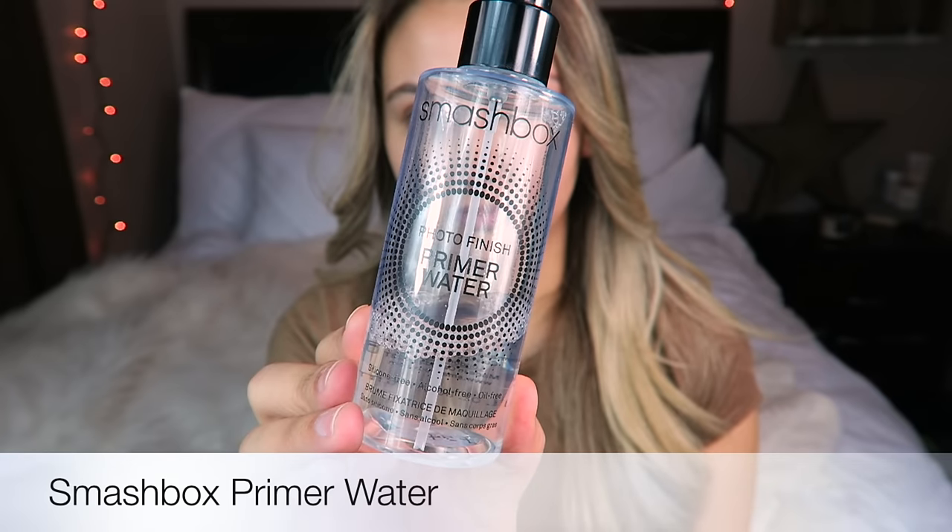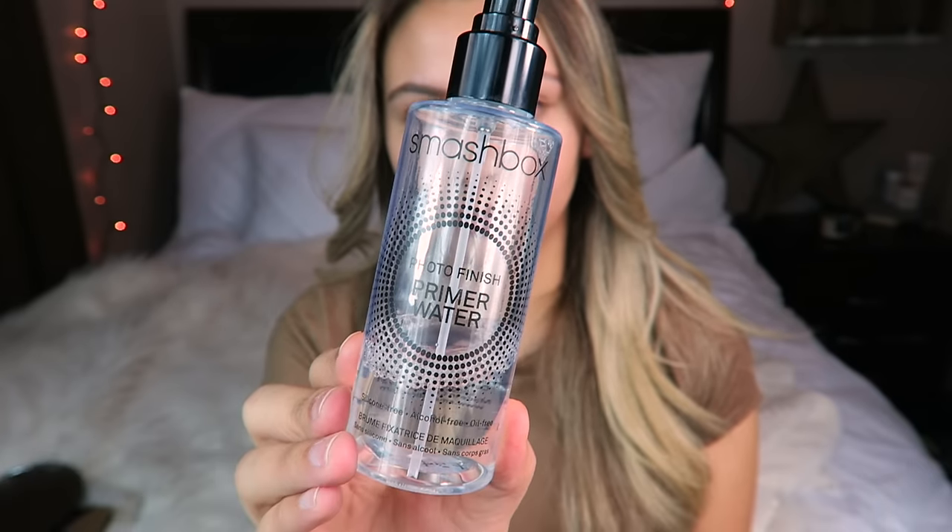To start off with, I'm going to prime my face with the Smashbox Primer Water. This stuff is amazing and I swear by this. It just preps your skin and leaves your skin so hydrated.